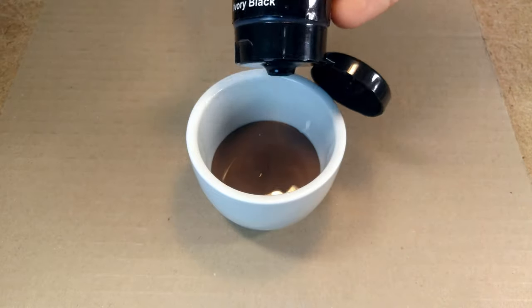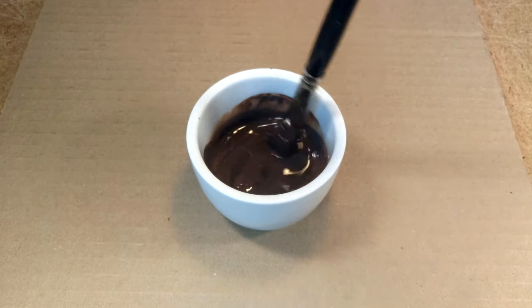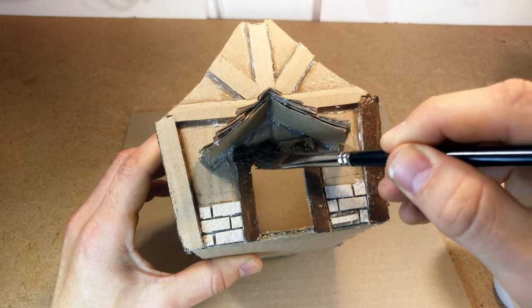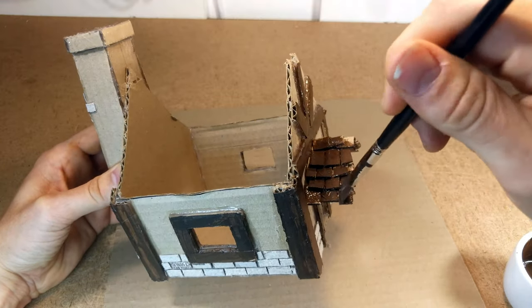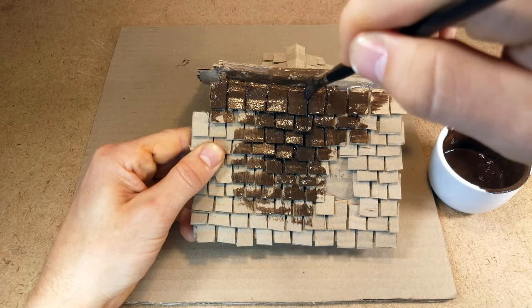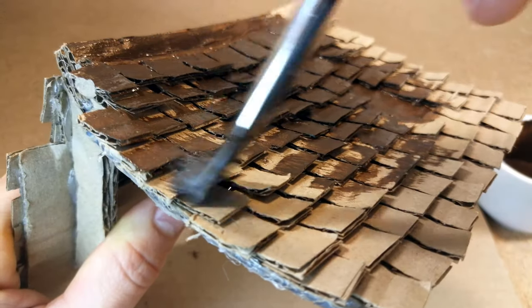Now that the house is done we can start painting. I started with quite a dark brown color as a base coat. The idea is to cover all the shadowy parts of the building except the walls, which I would do a different color. The key especially on the roof tiles is to get this paint into all the little crevices and cracks between the tiles, because this forms the shadowy parts. You want to cover every part of the cardboard structure so it looks a dark brown.